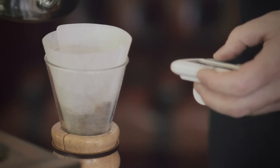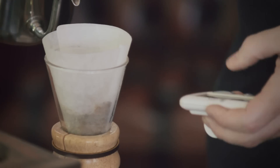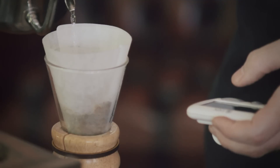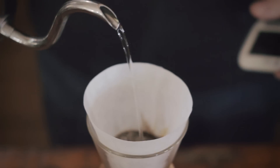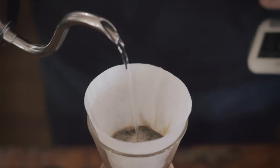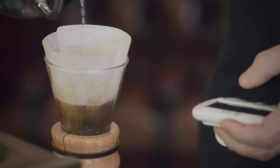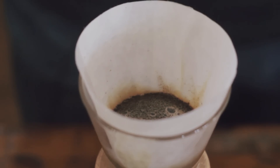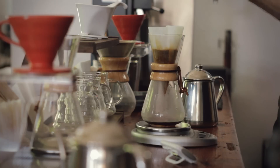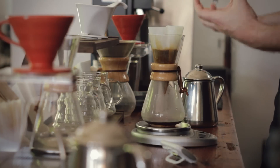The first step is I'm going to wet the grounds — I'm going to let them bloom. My entire brew time is going to be measured from the start of my bloom time. What I'm doing here is adding essentially two times the weight of the coffee in water to the dry grounds. Let the coffee bloom anywhere between 30 to 45 seconds. The reason you're allowing a bloom at all is you need the coffee to release the trapped gases that are in the grounds.